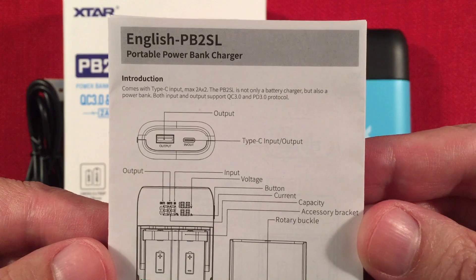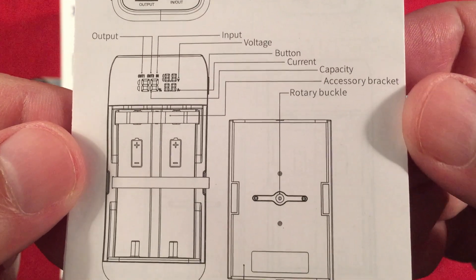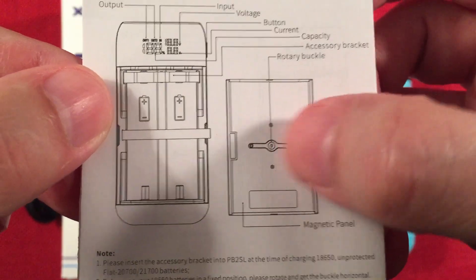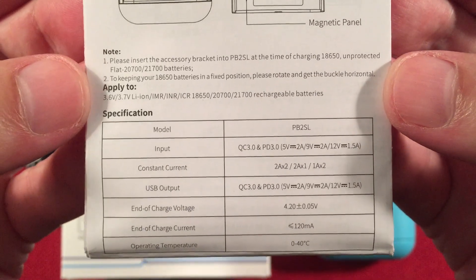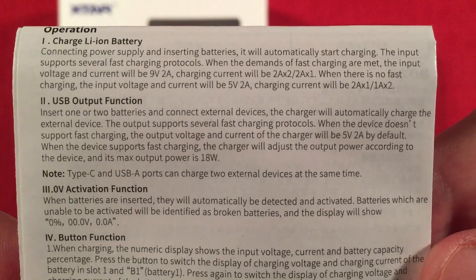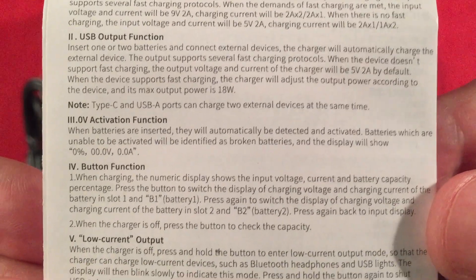The English PB2SL introduction — I'll get this up closer to the camera. It's got two outputs and a Type-C input for quick charging. There's the digital display, the accessory bracket for shorter batteries, and a rotary buckle to stabilize 18650s. Turn it the other way and it accommodates the bigger 21700s. There's a magnetic panel, and it supports both unprotected and protected cells. Down here are some specifications — up to 2 amps times 2, a beautiful charge rate. You can actually see which battery bay is selected and see each battery's voltage and amperage while charging.